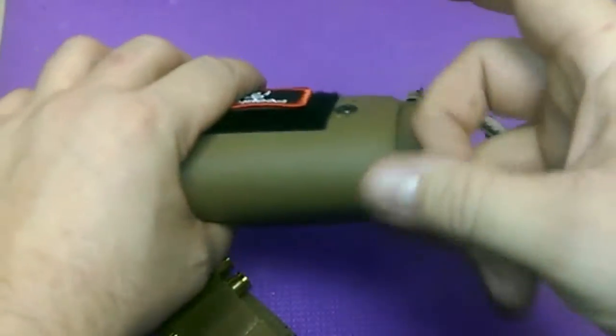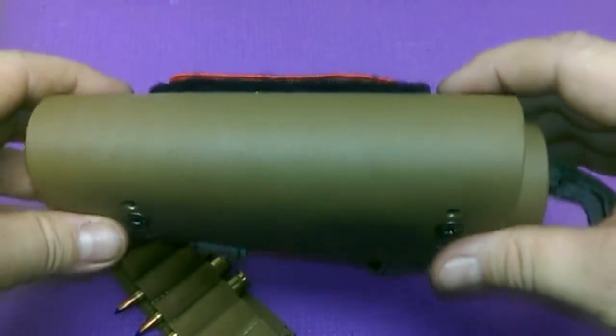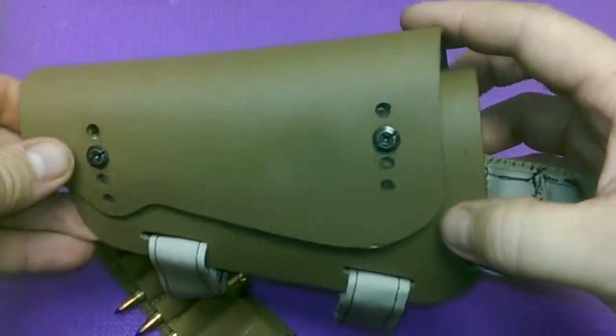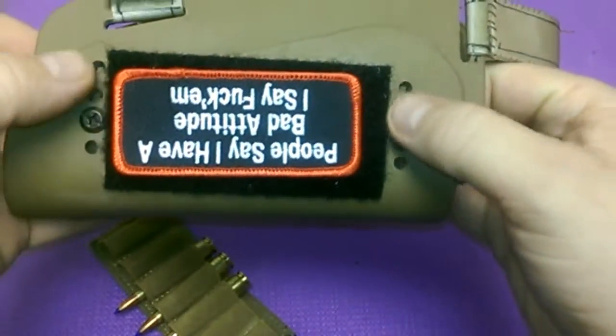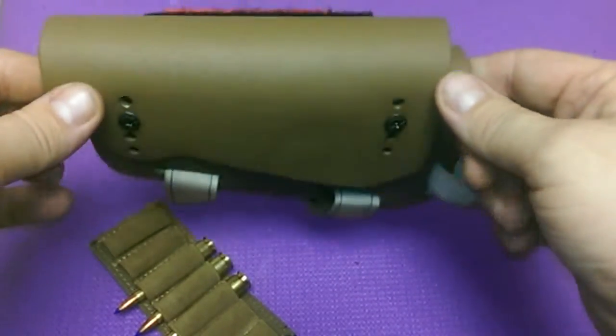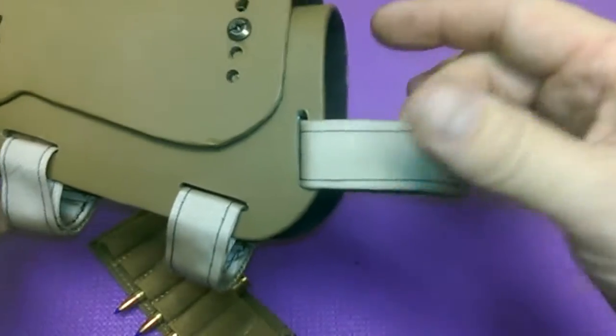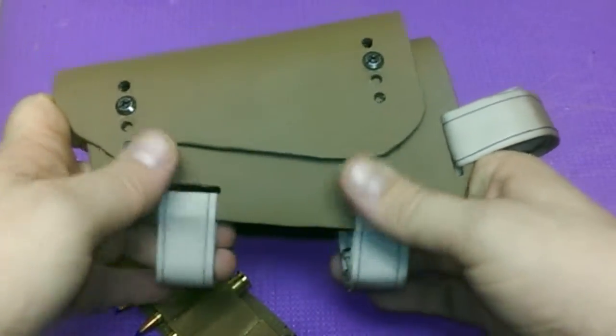Just a short video guys. Kydex is pretty cheap — I can buy a couple of sheets for, I think, twelve dollars for two sheets. Chicago screws are five to ten dollars for ten, like a dollar a piece. The velcro was maybe five bucks.